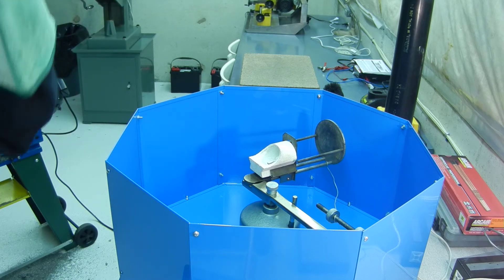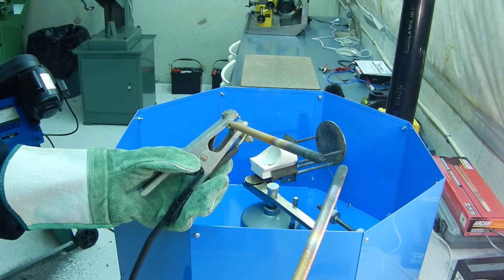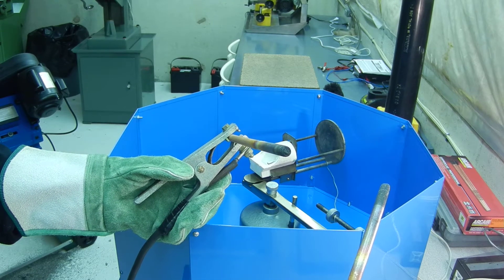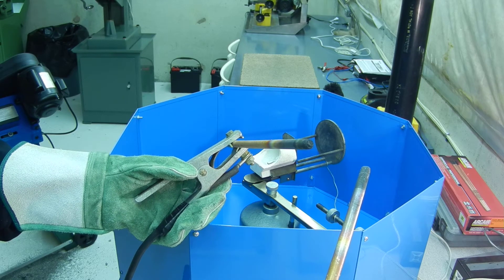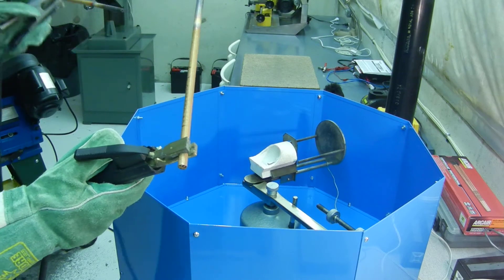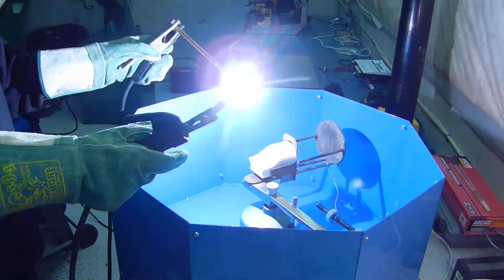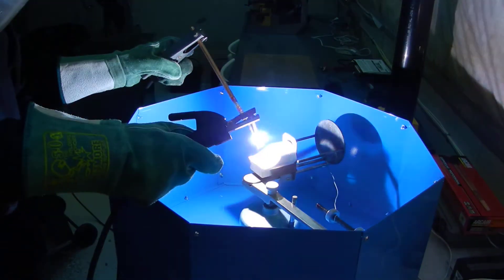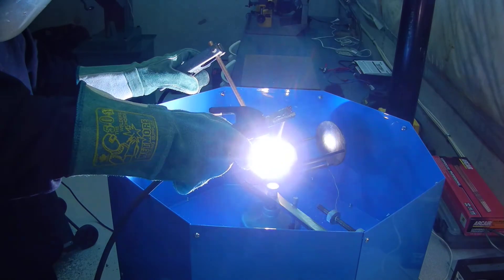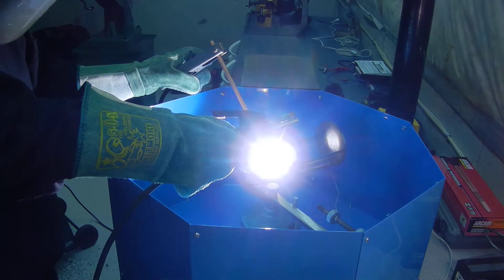No idea what's going to happen here. I'm having some hard time even seeing them here.